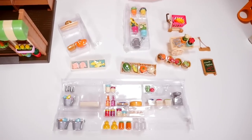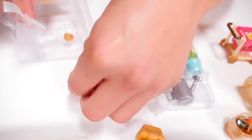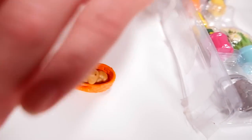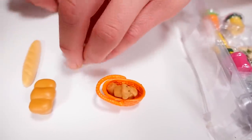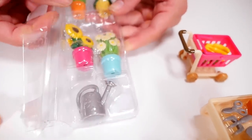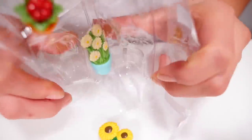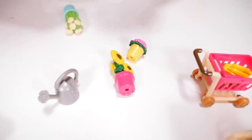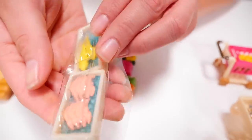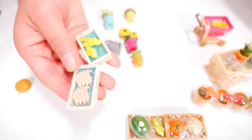Now that everything is laid out, let's open up the packages. We've got our muffins and our bread, and some more bread right here — looks like a little pie. For the other back wall, we have our flowers, we've got our flowerpots, and we have our little fish on the fish wall. It's kind of neat.